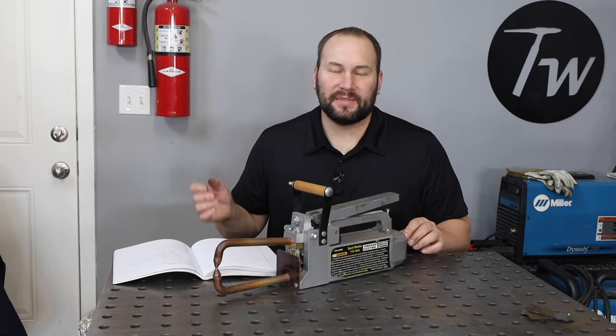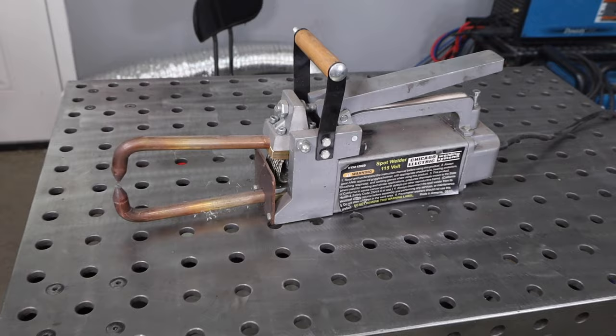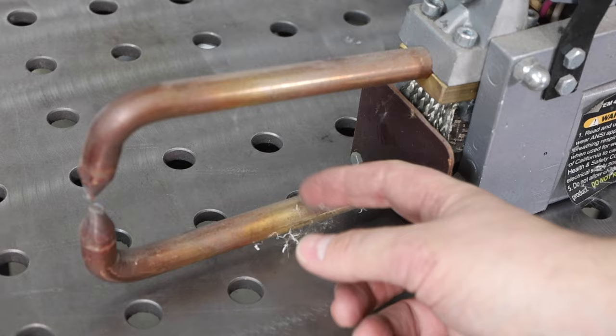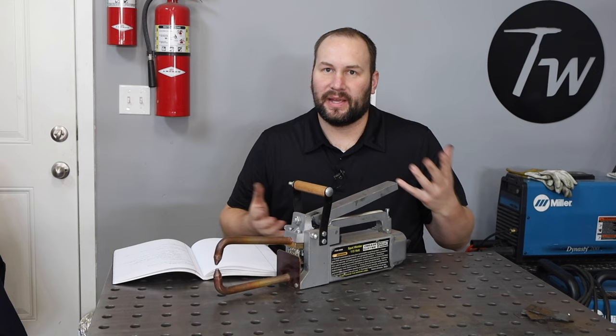Hey, welcome to the shop. Today we're talking about resistance spot welding. This is my spot welder — it's a Harbor Freight 115-volt spot welder that I got second hand for free. We're going to clean the cobwebs off this thing and see if we can't get some stuff stuck together. And while we're at it, we'll talk a little bit about the fundamentals of resistance spot welding.